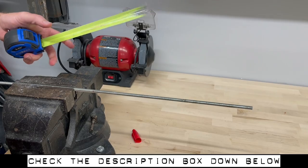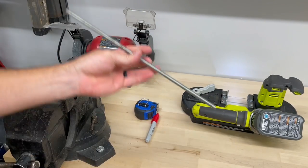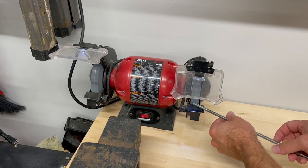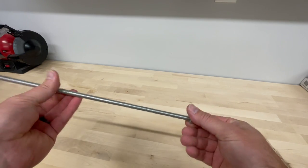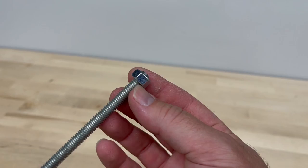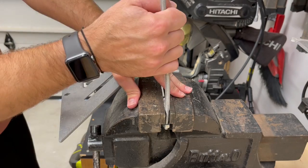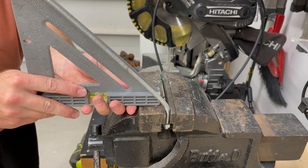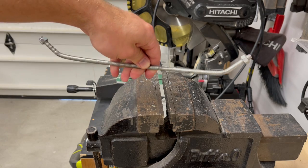After cutting, I want to take that rough end and just grind it down to make it smoother — it also makes it easier to get the nuts on. I'm going to put a nut on each end of this threaded rod. Then I want to bend about the last inch and a half of each end to about a 45-degree angle, so that together they make up a nice 90-degree angle.